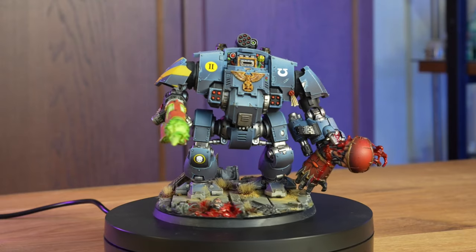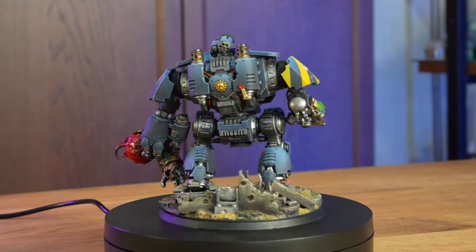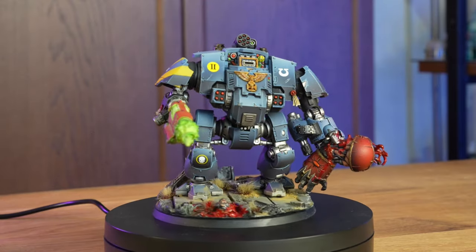I remember this one guy on my Instagram, when I posted my dreadnought that was painted partly with the airbrush, who said that I don't actually know how to paint — I just know how to use the airbrush. So let me say this: if somebody claims that using the airbrush is cheating, then they simply don't know what they are talking about and they are afraid to learn a new tool.